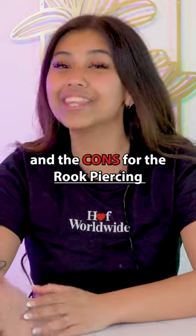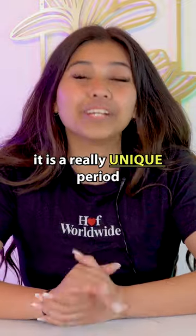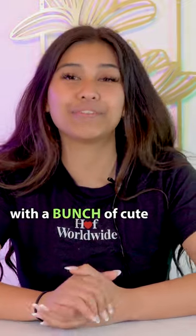Today, I'm going to be going over the pros and the cons for the rook piercing. Starting off with the pros, first and foremost, it is a really unique piercing with a bunch of cute jewelry options.